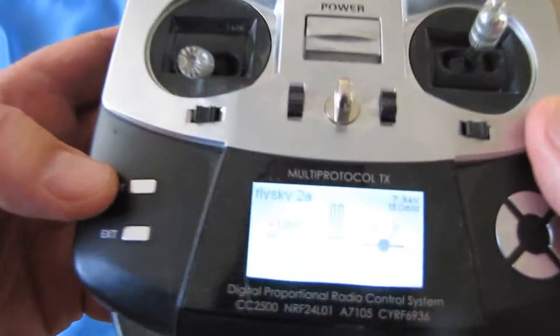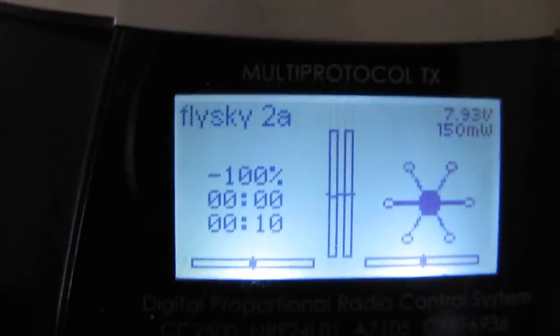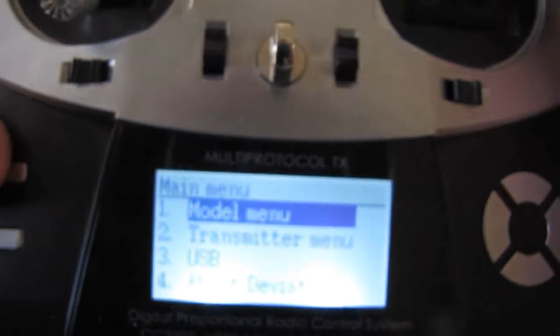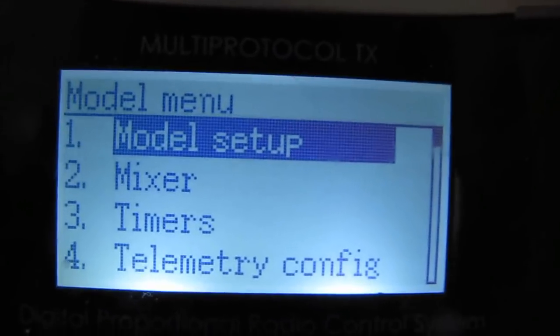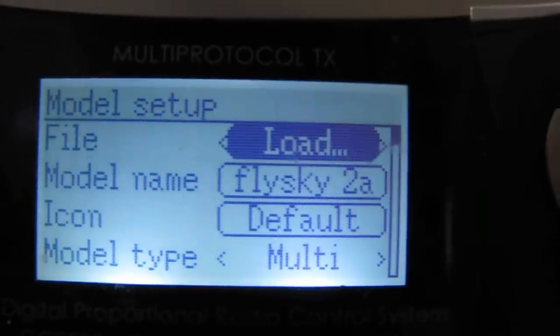Now let's see if I can see these menus. I'm going to look through the viewfinder while doing this. I'm going to press the enter button — this is the exit button, and these are our navigation up and down buttons. Let's hit enter and focus it. We're going to select model menu, and then we're going to select model setup. Right now it says 2A, but I'm going to start all over from fresh. We're going to select load and navigate down to find an empty slot.